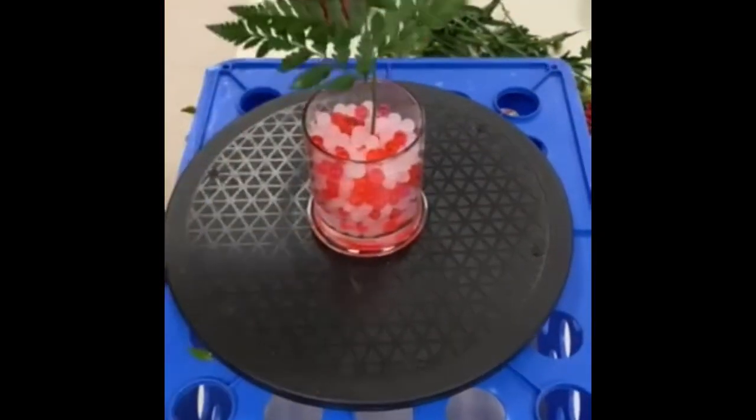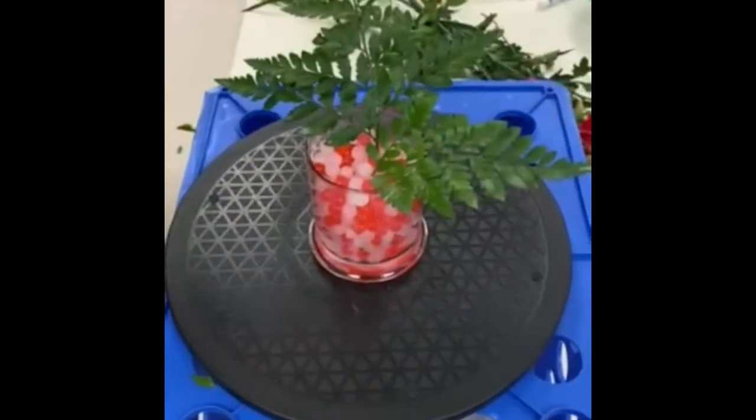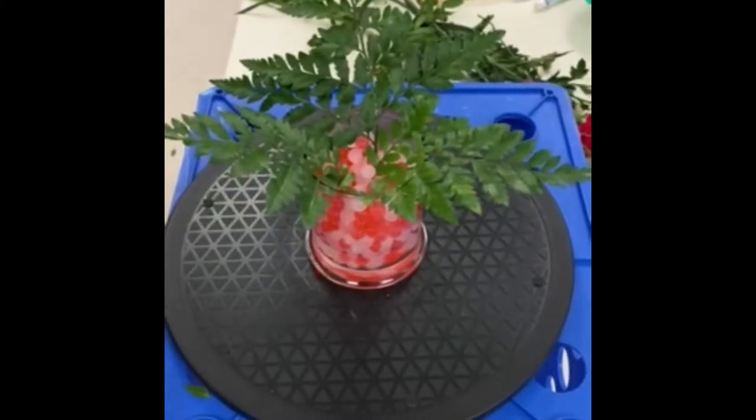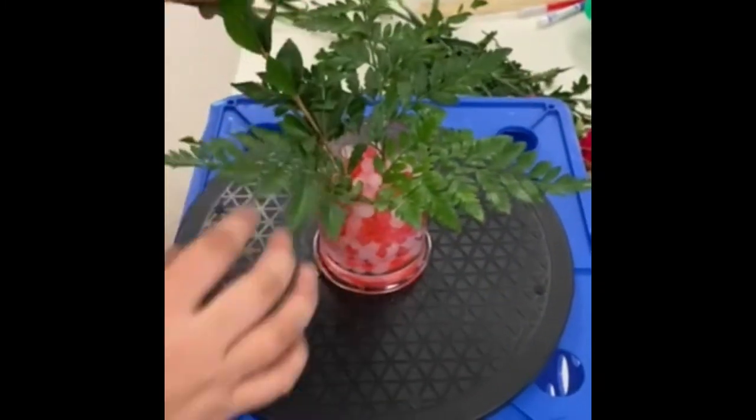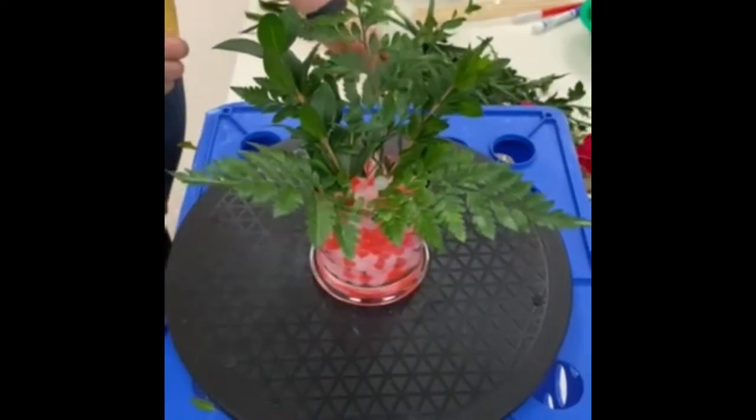Start with our vase three-quarters of the way full with the water beads. The leather leaf we're going to place in a triangular shape, making sure that the leaves are removed from the stem that are going into the water. We'll then place our myrtle between our three pieces of leather leaf.